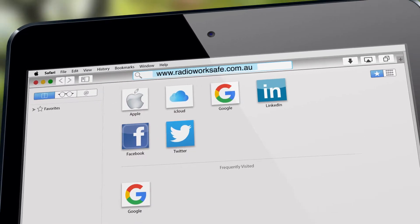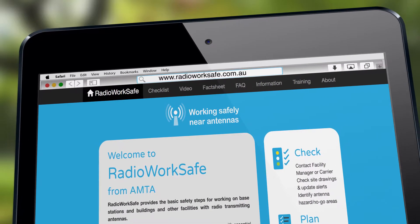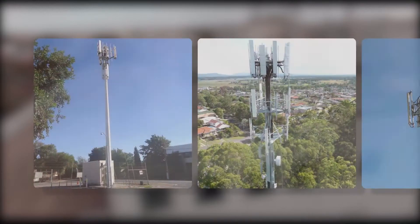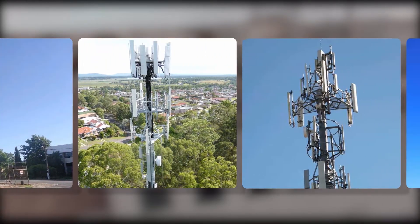Hi, I'm Mike Wood. Today I would like to introduce you to the Radio WorkSafe tool and mobile app. Radio WorkSafe provides you with an easy to use guide for working safely near mobile phone base stations and radio communication sites.